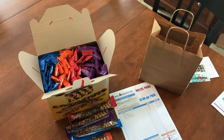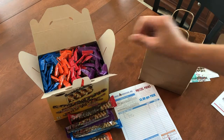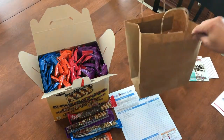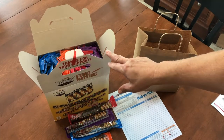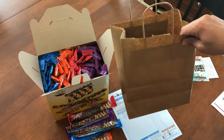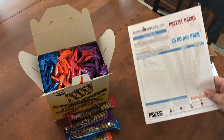Whatever is easier for you — there's no rhyme or reason to it; we're just trying to make it as convenient as possible. On the flip side, if a student sold 20 pretzel packs, then you're going to need to give them one full carrier and then pull five out of another carrier and put them in the bags. You'll hand them the full carrier of 15 pretzel packs and then a bag with the five pretzel packs, along with their order form.